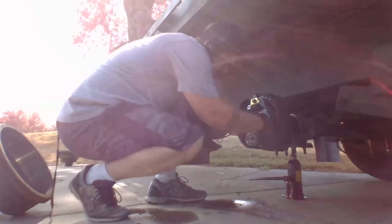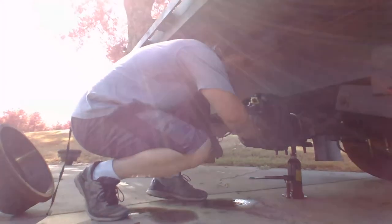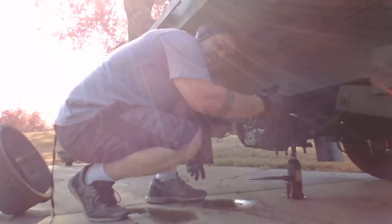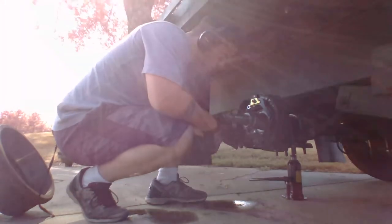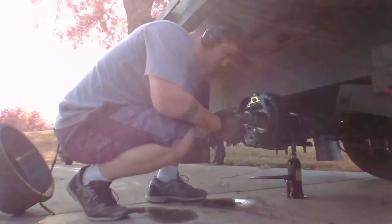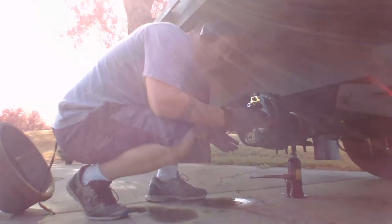When you're going forward it's going to pull against it and spin backwards, causing the shoe to push into the inside of the drum to slow you down. If these magnets become over-worn they can short out and it'll screw up the entire circuit of your trailer brakes.